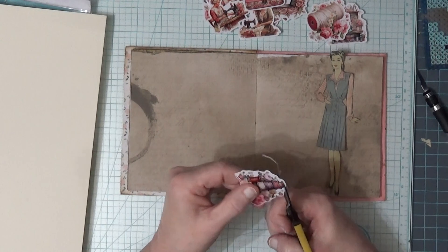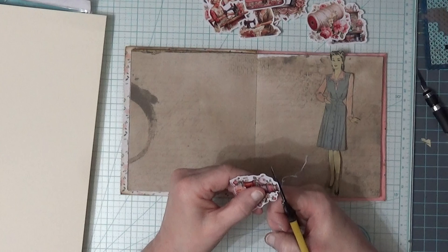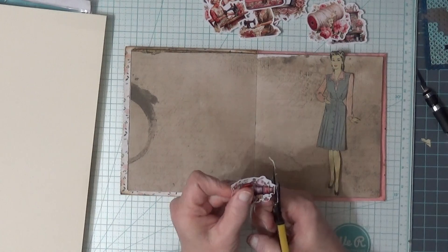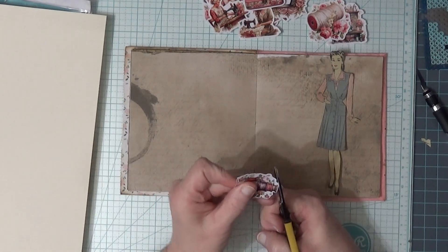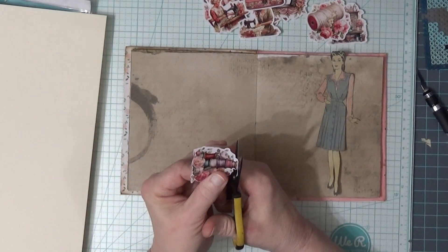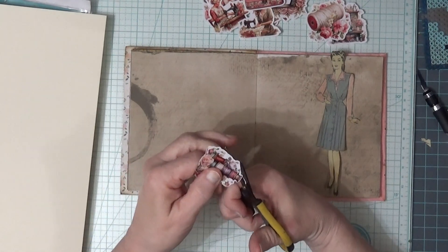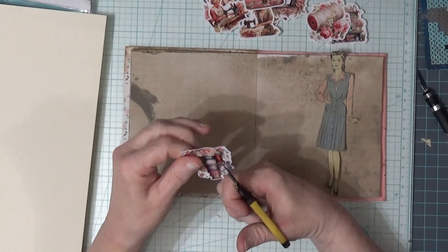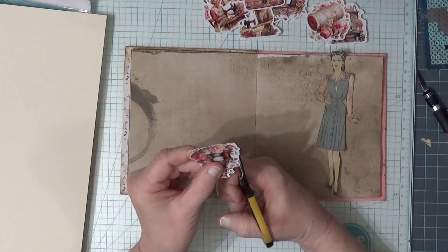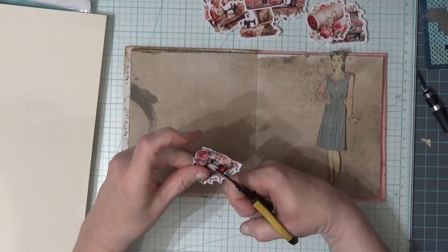The white edge just bugs me. Way back when I was scrapbooking all the time and buying lots of stickers, I hated the white edge — even when it was popular. Not that being popular has ever made me do something in scrapbooking. Anyway, I don't know where I was going with that — my husband came in the door and startled me and I forgot my train of thought. I wasn't expecting him yet!